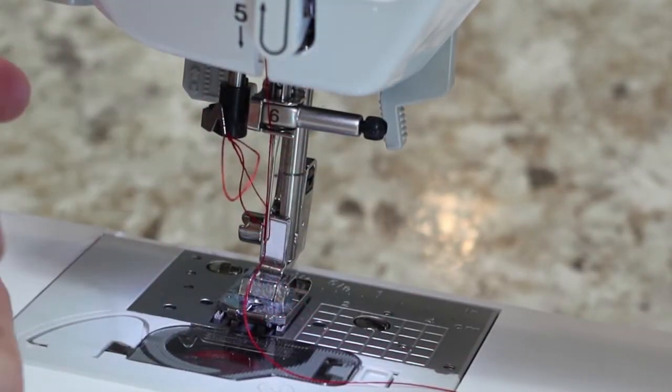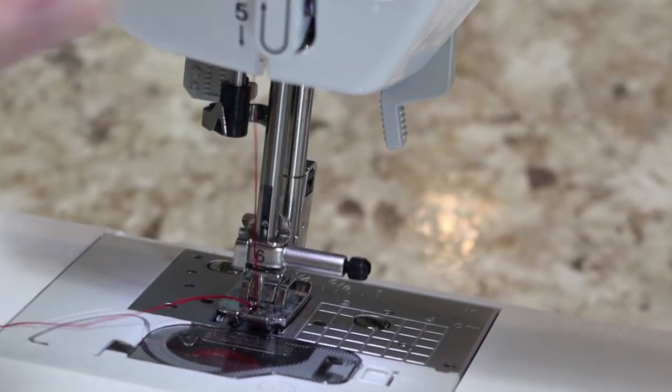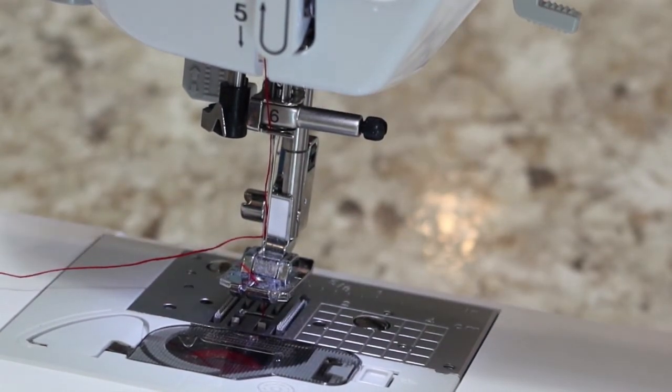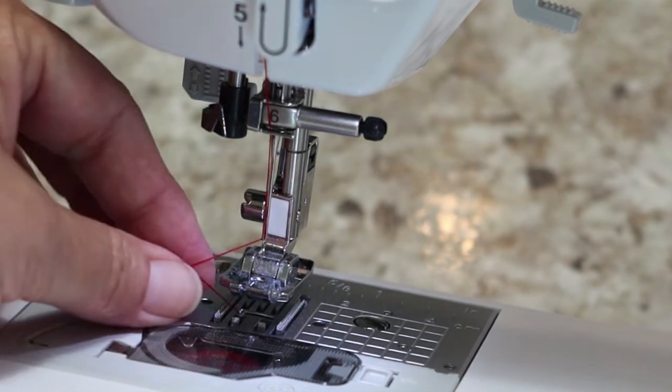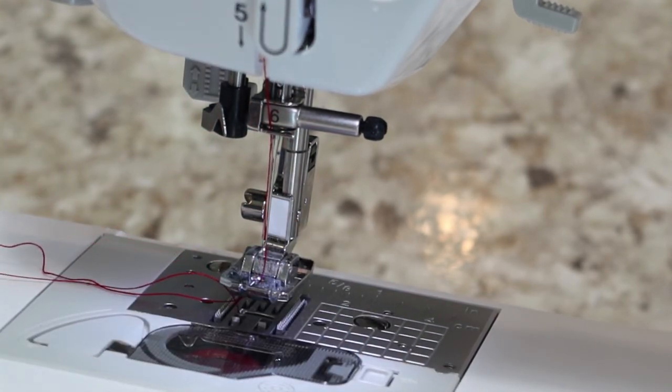Pull that thread loop all the way out — now you are actually ready to go. I personally like to pull up my bobbin thread: turn by hand or use the needle up/down button to send it down and bring it back up, which pulls the bobbin thread up through here. Now you have top thread and bottom thread and you're ready to put some fabric under there and sew. If this was helpful, don't forget to hit that subscribe button and the notification bell — we'll be doing more things with the Brother ST150 HDH. Thank you all for watching.